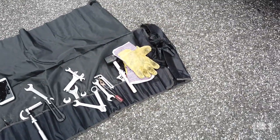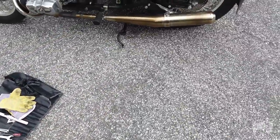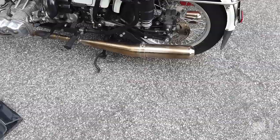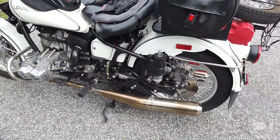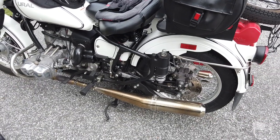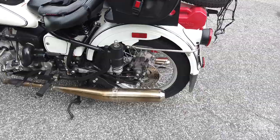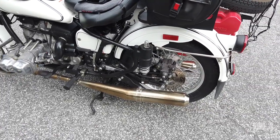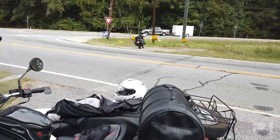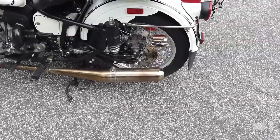I broke out the toolkit, took a few pictures, and did everything with what you see here in the rollout toolkit. I am going to be making some changes to my toolkit based on this experience. The major change is that I'm definitely going to start carrying a scissor jack or bottle jack — that's first on my list. Getting the bike on the center stand when the rear tire is full of air is a lot different than when the rear tire is flat, and I did not account for that.